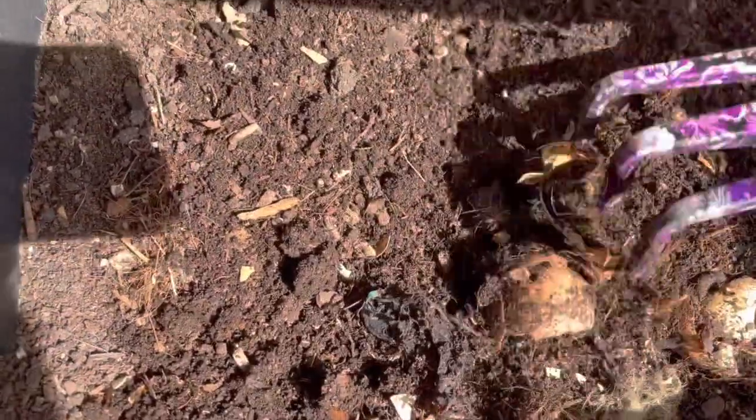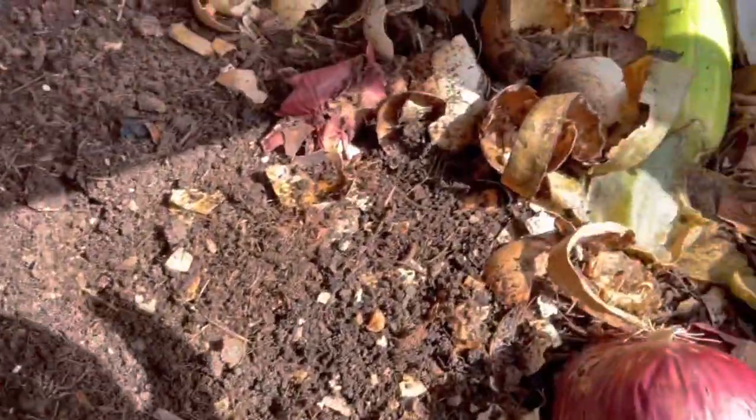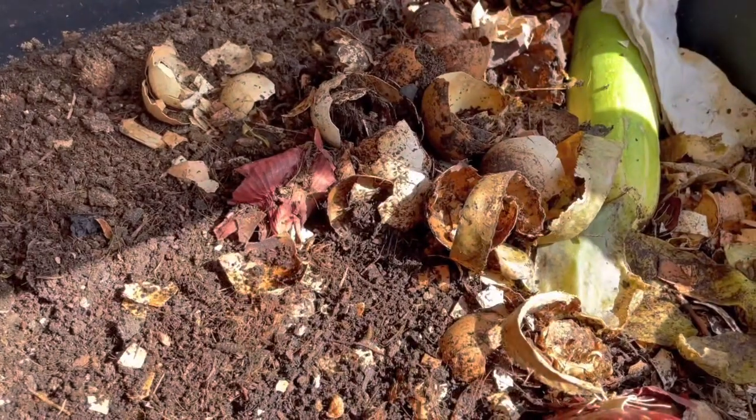Sometimes the egg shells don't break down as quickly — they take forever honestly. So if you're gonna add some to your bin, if you have the time, I would probably just dry them out, put them in a blender, and then add them to the worm bin.